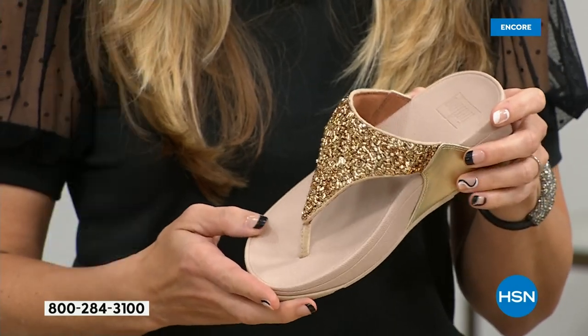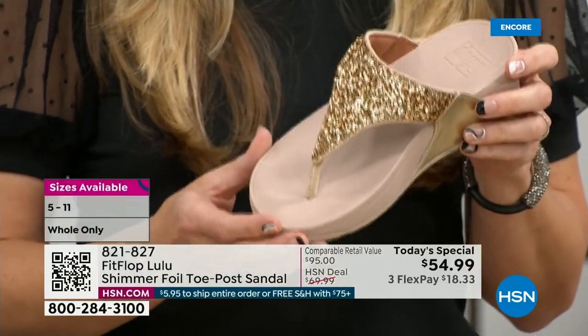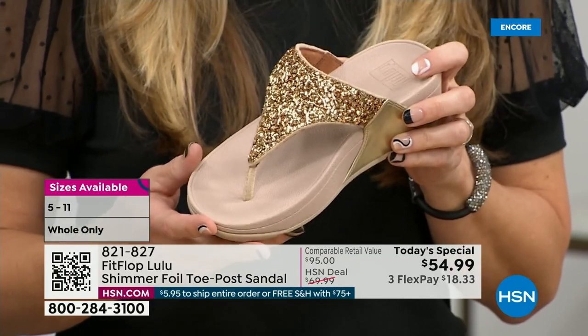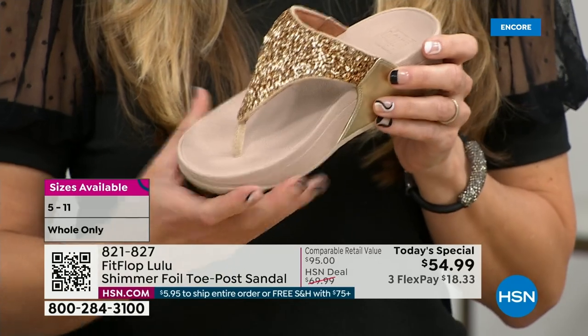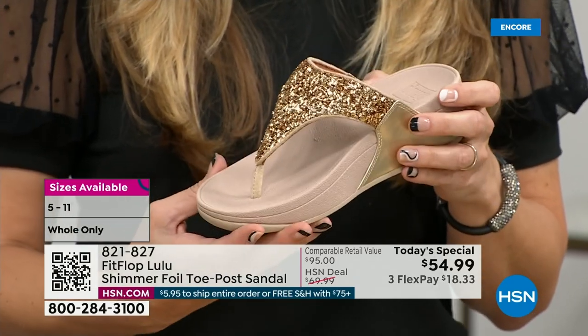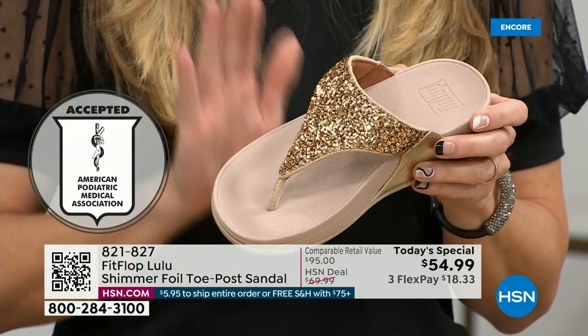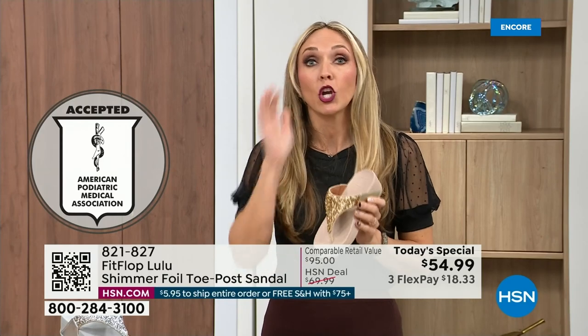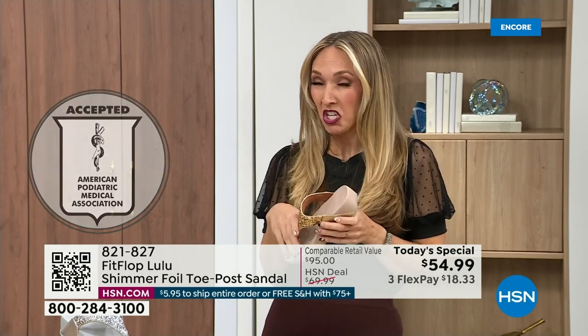That triple density foam is really the magic. FitFlop was really the first fashion shoe designed to promote foot health. All of our shoes are approved by the American Podiatric Medical Association, so you get to wear a shoe that looks like this but actually supports foot health. Your podiatrist is going to give you a gold star. For years, if you wanted to wear shoes that were good for you, they were ugly. FitFlop, back in 2006-2007, said we're going to fix that.